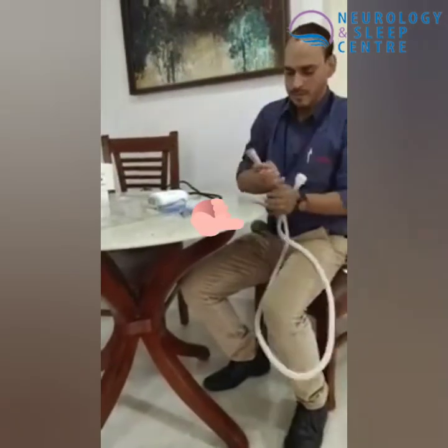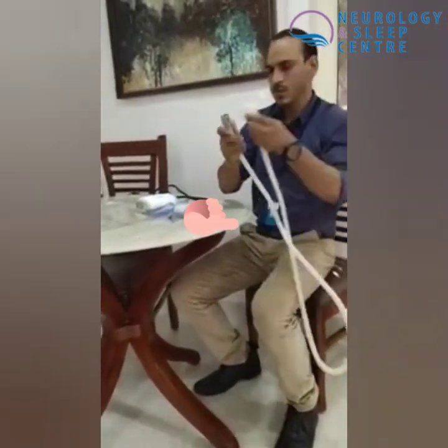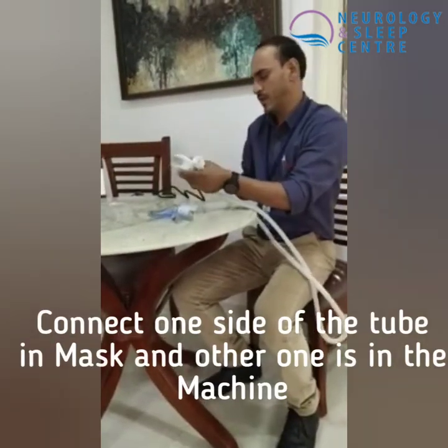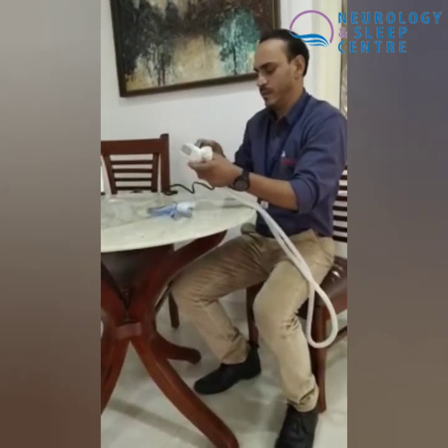This is the tube, and one side of the machine has a mask. This machine has been connected.